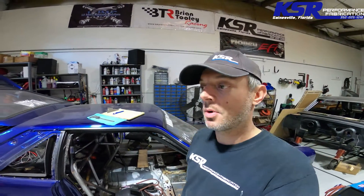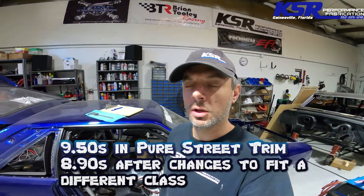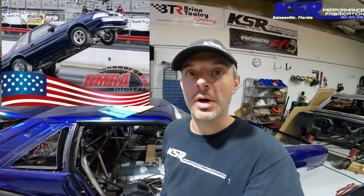This car has run in the NMRA Pure Street class for a lot of years, and Jimmy has won the championship — I can't remember which year, but he won it in Pure Street. That was a naturally aspirated stick shift class, and this car had a small cubic inch small block Ford — I believe it was 311 cubic inches, manual four speed — and it has run a best on motor in the low 9.40s. Typically when Jimmy would run the thing, he would pull second gear while it was way up in the air, and it was always awesome to watch.